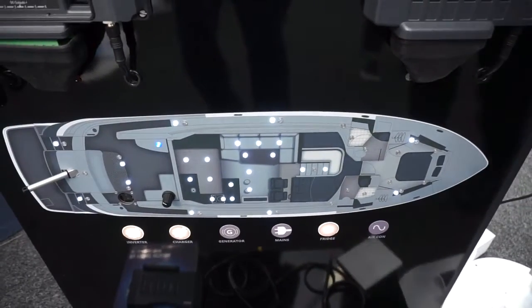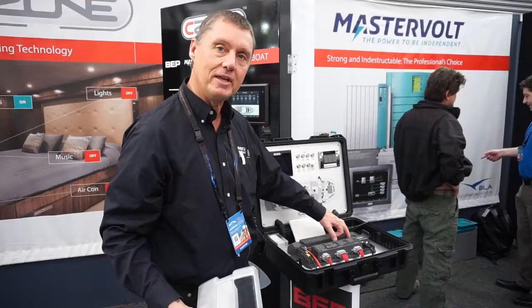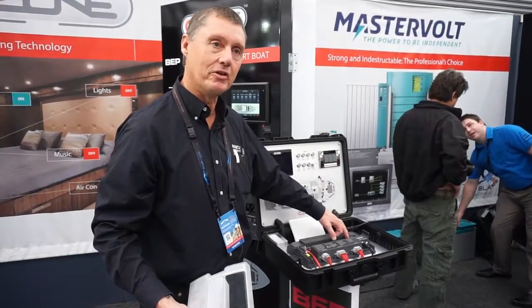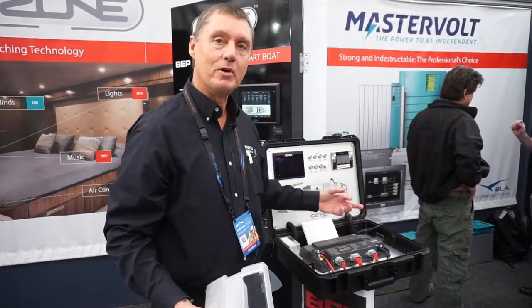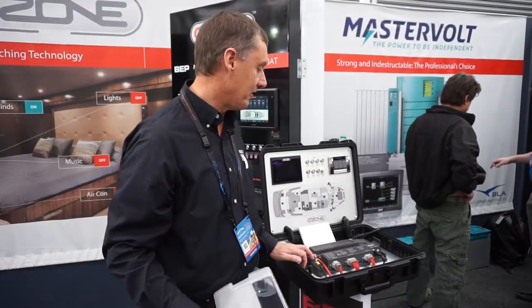One of the key new features is a USB device on the unit, which allows system diagnostics and also remote updating of the C-Zone configuration.